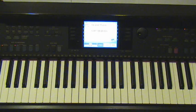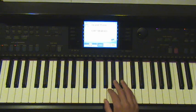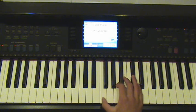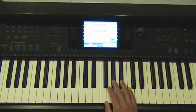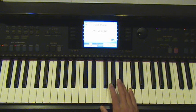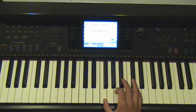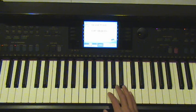And after that, it goes to a second part, which is... So, I'll play it slowly. Once again.